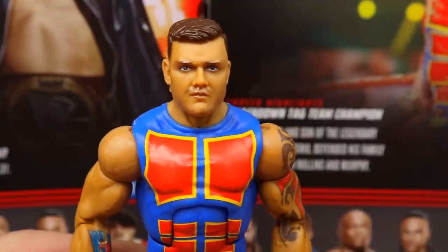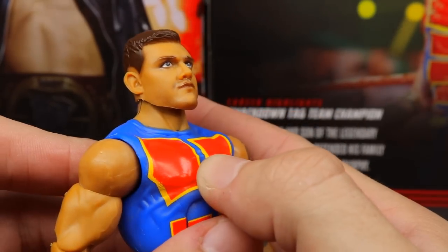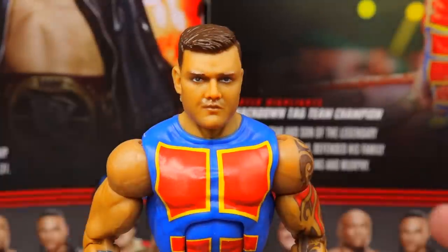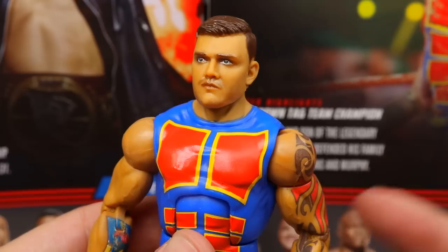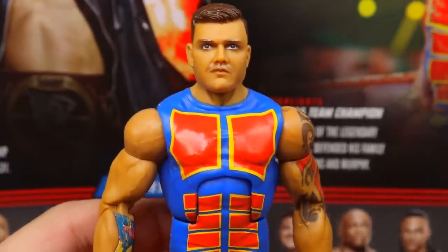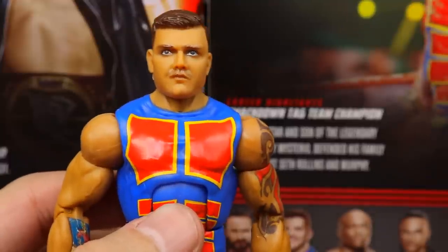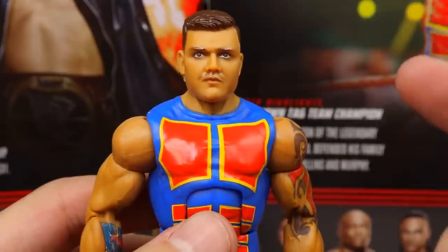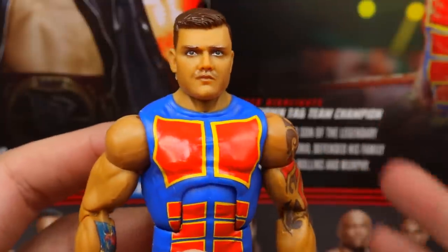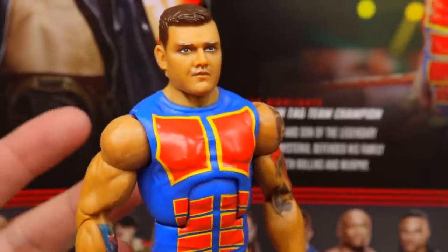Diving into Dominic Mysterio — starting with the head sculpt, it has a lot of likeness to Dom. The problem is he's not looking straight ahead; he's looking upward. That's the second figure they've done that on. Make them look straight ahead at all times — you don't need these weird angles, it really throws the figure off. Another issue I'm noticing immediately is his skin tone is just too dark for Dominic. On the back of the packaging you can clearly see he has a lighter skin tone. It's not a deal breaker, but it is definitely noticeable.